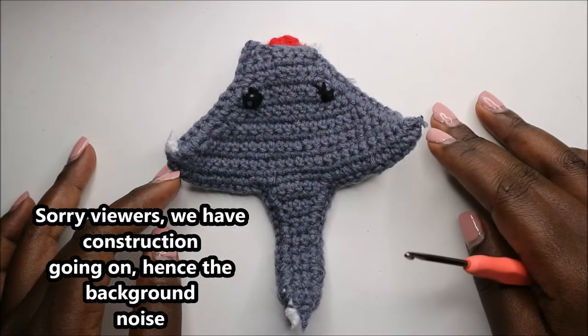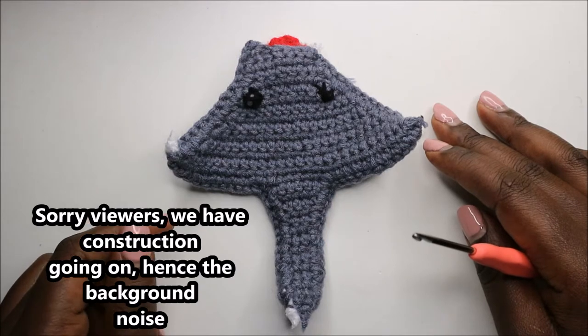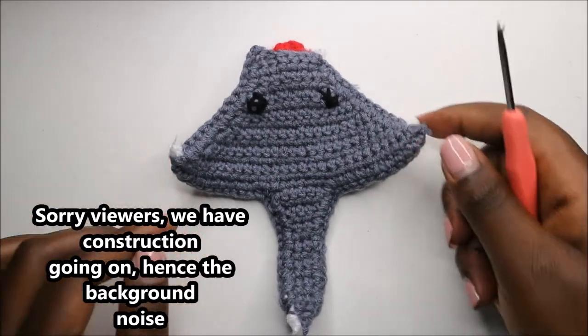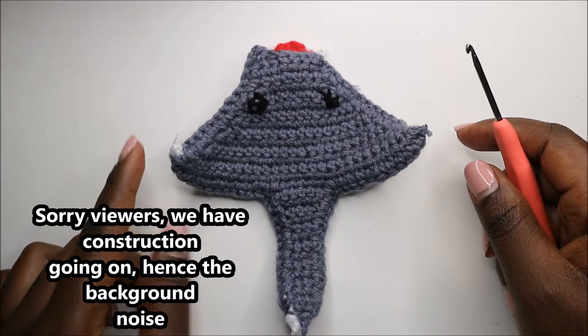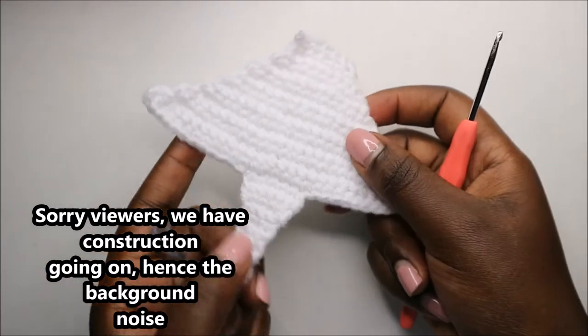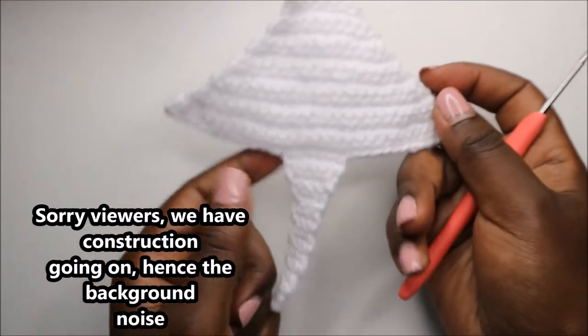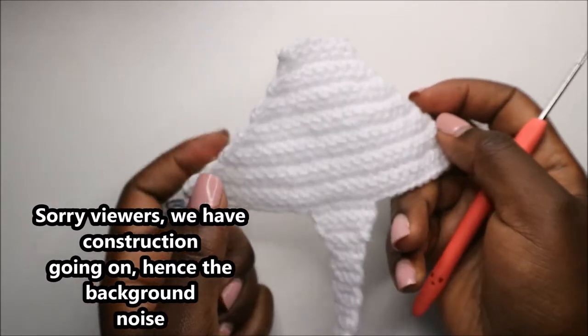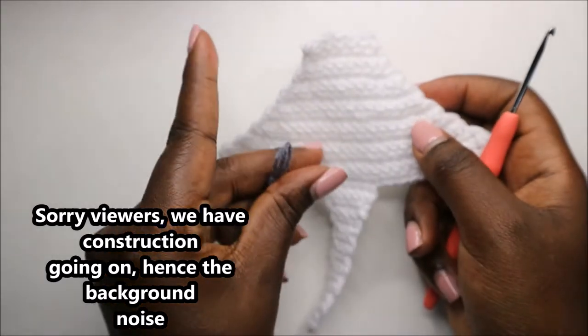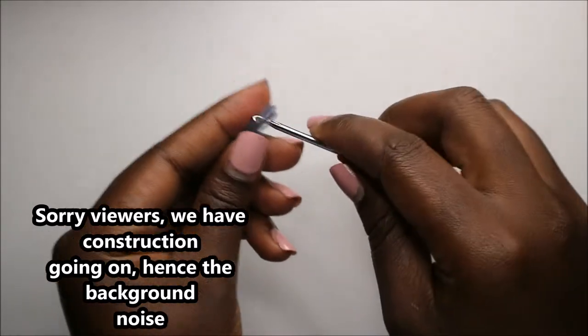Hello guys, welcome back to my channel! Today we're going to make a really cute stingray fish. Get your materials ready and let's get started. We're going to crochet two of these in different colors — in my case, I'm going to use white yarn and gray yarn.